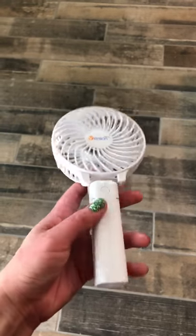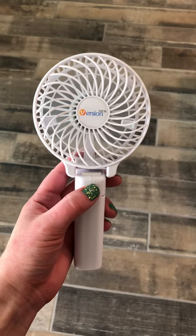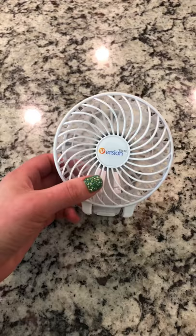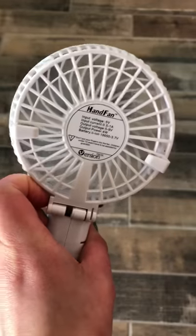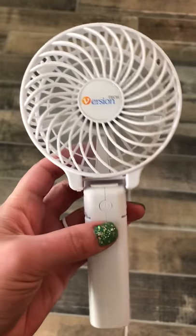I've got to show you my favorite find for baseball games — this mini fan is awesome. It has three speeds, gets really strong, and has a foldable handle so you can set it down somewhere and it sits by itself. There are also little clips on the back where you can clip it to your umbrella or whatever.